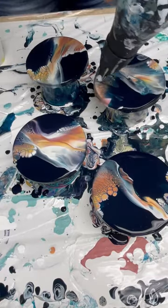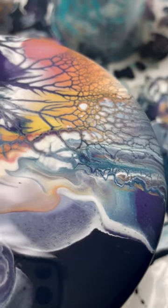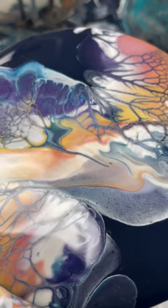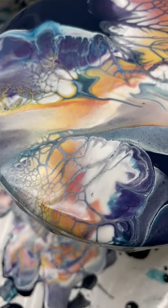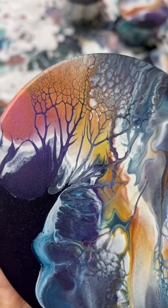The metallics mixed with the other paints is just gorgeous. Here it is close up in detail when it was still wet. It dried just as beautifully as it did when it was wet, and then I added a coat of resin and it really just shimmered.